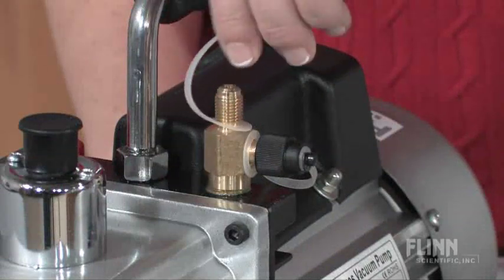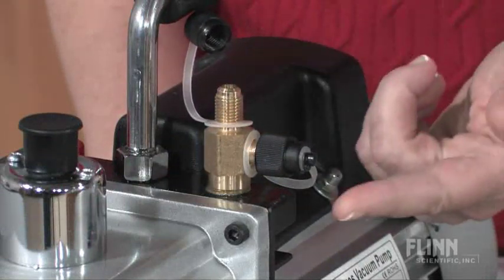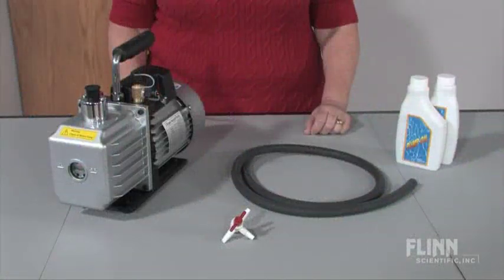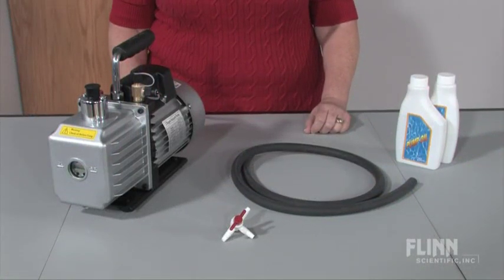The pump also has two intake valves for either quarter-inch or half-inch inner diameter tubing. Flynn offers a full line of vacuum pump accessories,